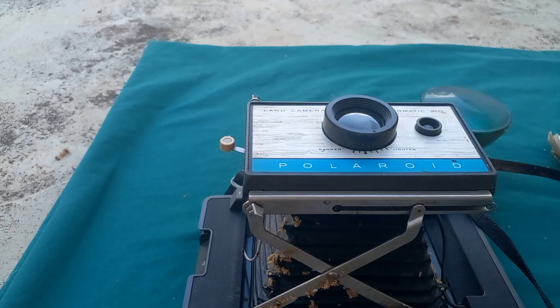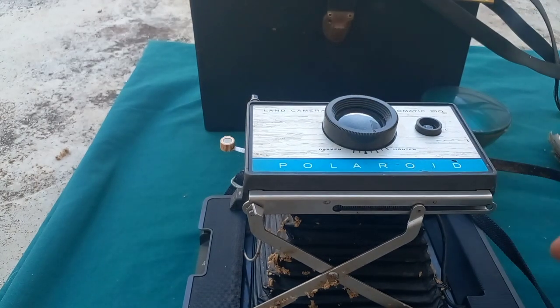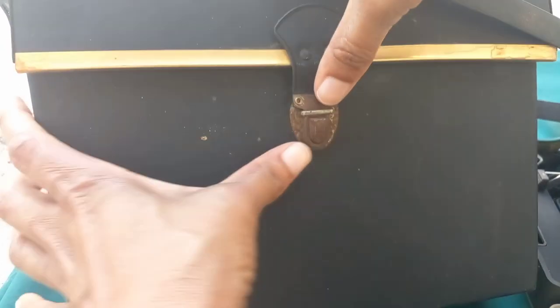Let me try and open this thing again. Okay, now it's opened. So this is what it looks like when the lens is fully drawn out.